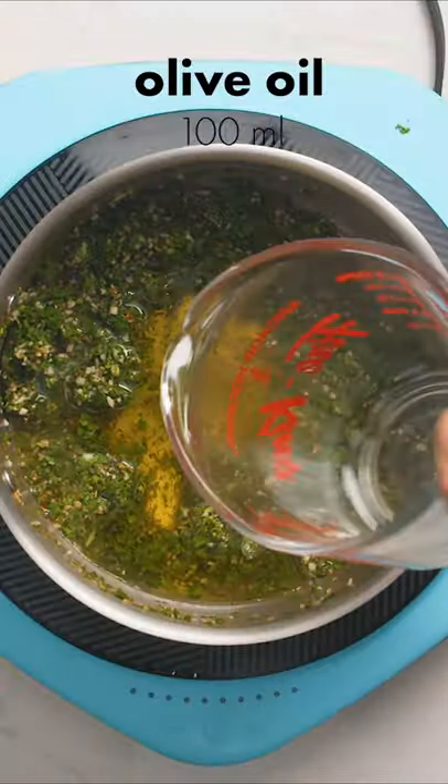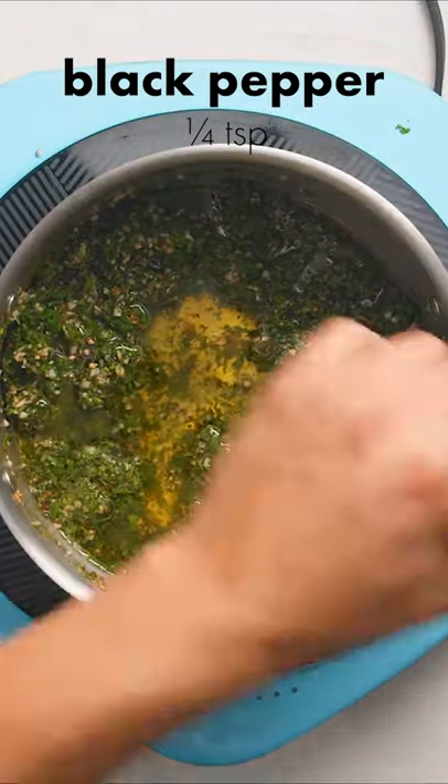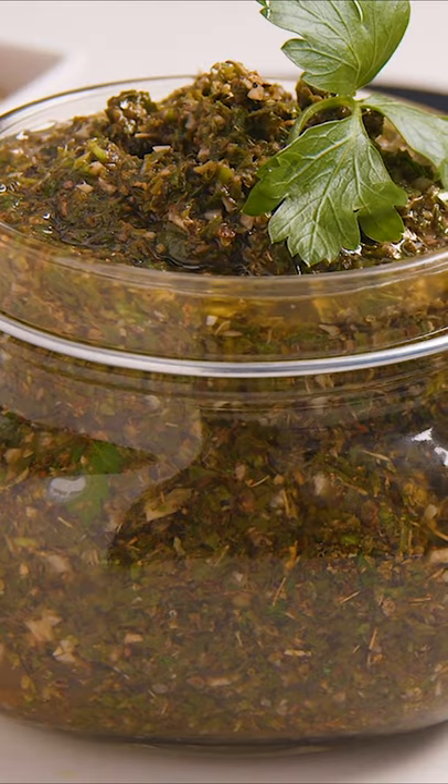Finally, with the heat off, pour in your olive oil. Add some freshly ground pepper to taste, then mix everything well and put it in a jar. Let it cool down and keep it in your fridge for at least two days to marinate.